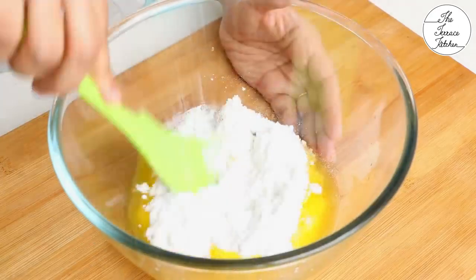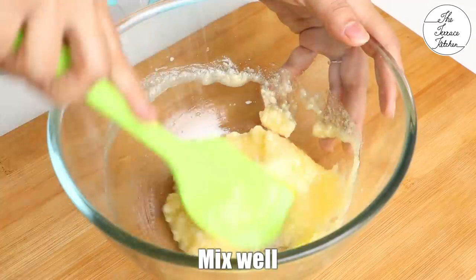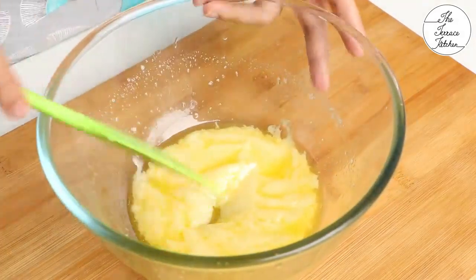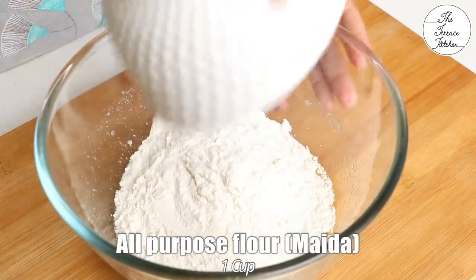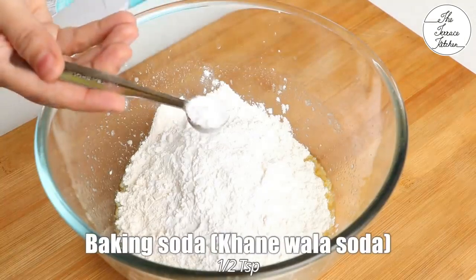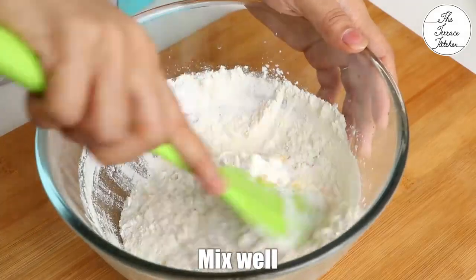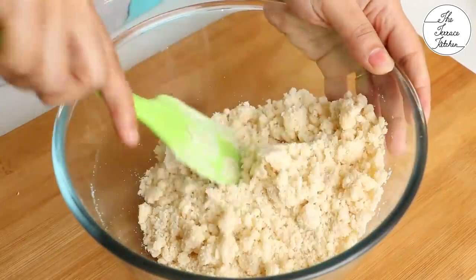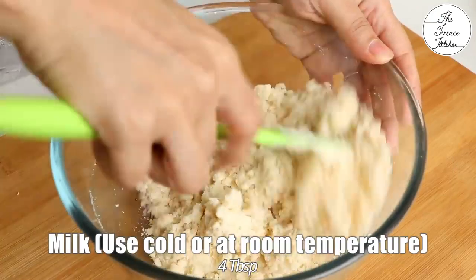Take a bowl and add half cup plus 2 tbsp powdered sugar. Mix till the sugar and butter is well combined. Next, add 1 tsp vanilla essence, 1 cup all-purpose flour (maida), 2 tbsp cornstarch, and half tsp baking soda. You can separately mix the dry ingredients and then add to the butter and sugar mixture. Once everything is well combined, the next step is to add milk. Make sure that the milk you are using is either cold or at room temperature.